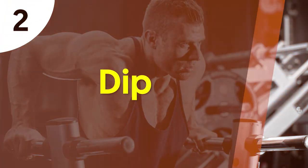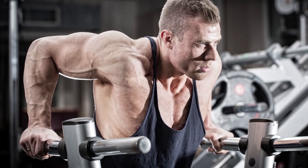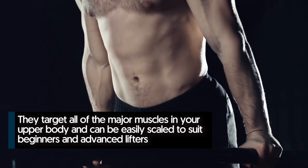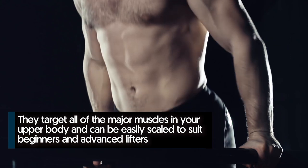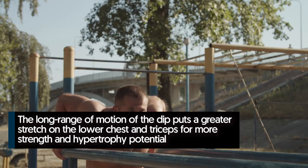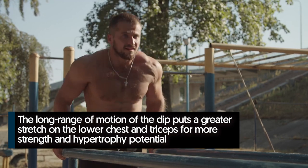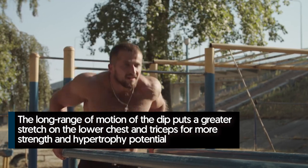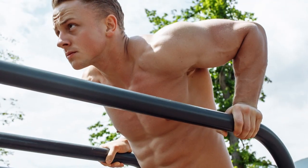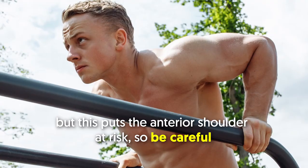Number two: dips. Dips are often referred to as the squats of the upper body — they target all the major muscles in your upper body and can be easily scaled to suit beginners and advanced lifters. The long range of motion puts a greater stretch on the lower chest and triceps for more strength and hypertrophy potential. Leaning forward targets the lower chest, but this puts the anterior shoulder at risk, so be careful.